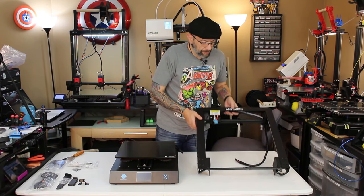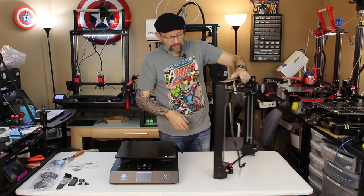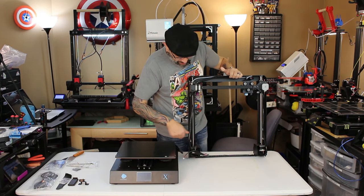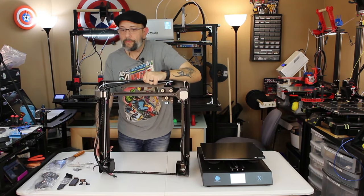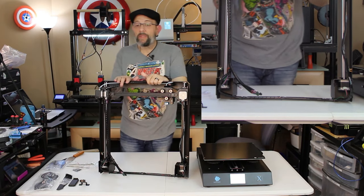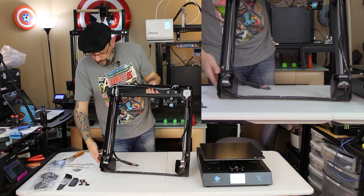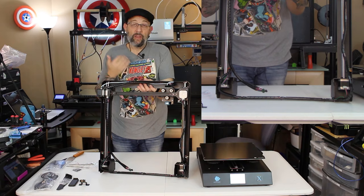Now this next step is the only really tricky part I've come across in building any of these machines. One thing to notice: the motor cable is kind of tucked up under here — sometimes you actually miss it, so I like to pull it out. This machine has dual Z end stops. It's not something you normally see in a machine in this price point — and I haven't even told you what the price point is; I'm going to wait until the very end of this video. Dual Z end stops, not even in this price point, but in something that is 300 by 300 by 305.